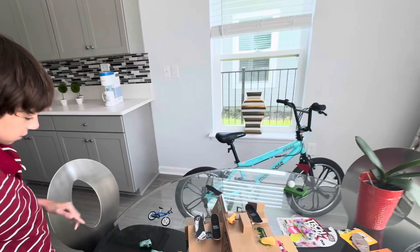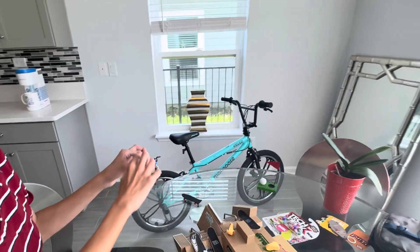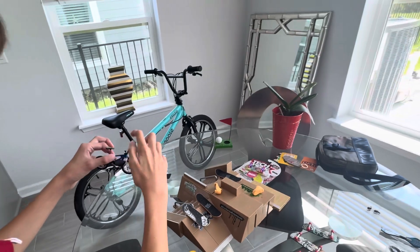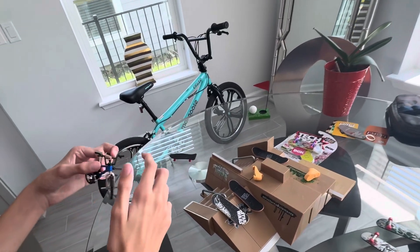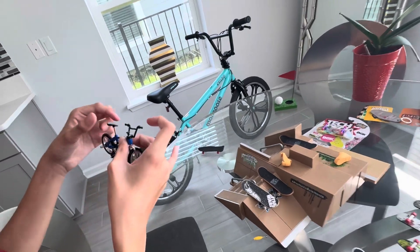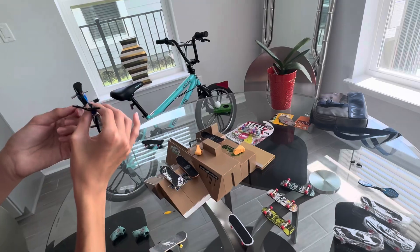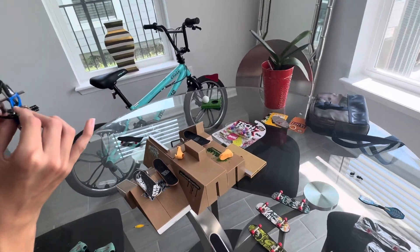It doesn't have a kickstand. The bike looks exactly like mine. The seat is high, there is the bar that spins 360, foot pegs, and it's blue. The pedal looks exactly like my bike. It's a tiny version of it. The pedal moves the wheel exactly like a real bike.